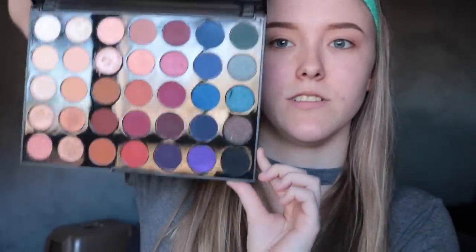So after I do that, I'm just going to go into the Morphe 35V, which is this palette right here. And I'm just going to go into the shade Go Nude with a fluffy blending brush and put that in as a transition shade.